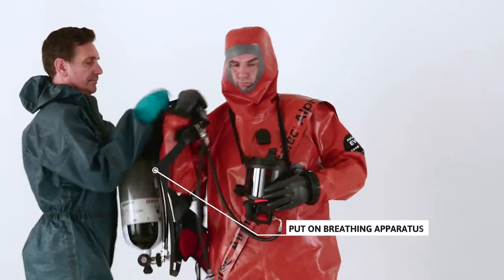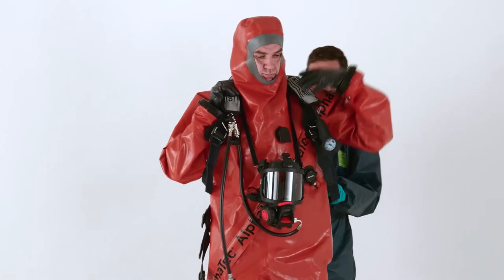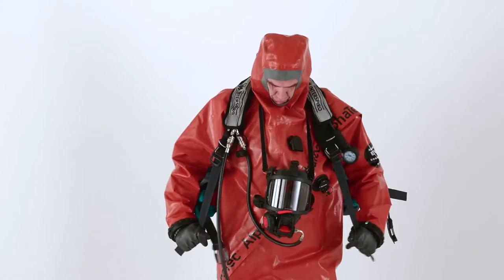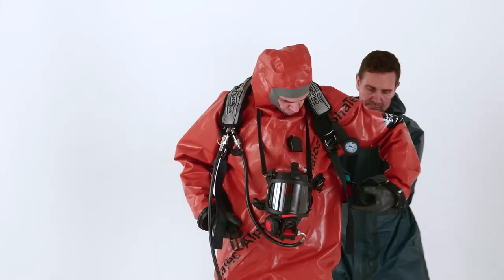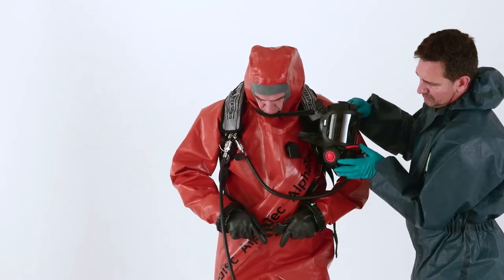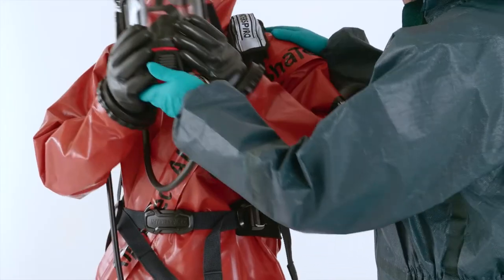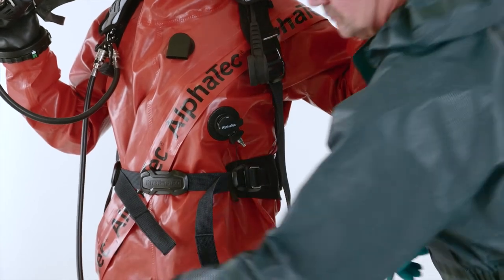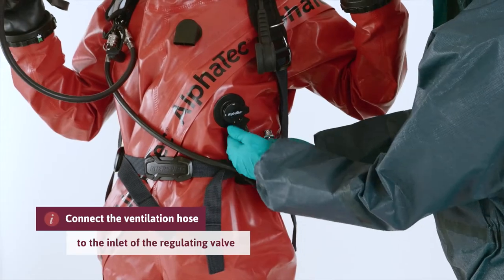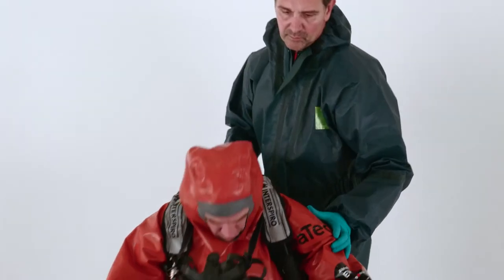Put on the breathing apparatus except the mask. Connect the ventilation hose to the inlet of the rim, and then put on the mask.